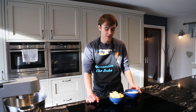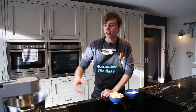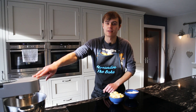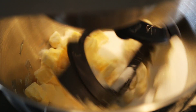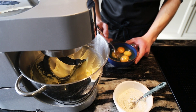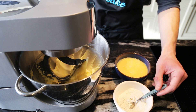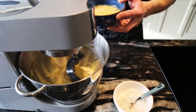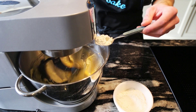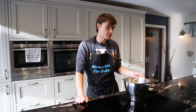The pastry case is sorted, so now we start on the frangipan. We've got our butter and sugar here and we're just going to cream them together until nice and pale. I'm using a Kenwood Chef but you can definitely do this by hand. Once that's done, whisk the eggs up a little bit, then slowly add the eggs back into the mix with a teaspoon of flour each time just until it's nicely incorporated.